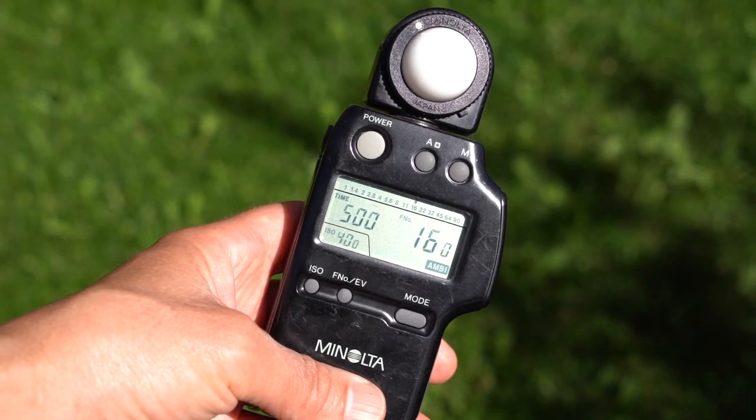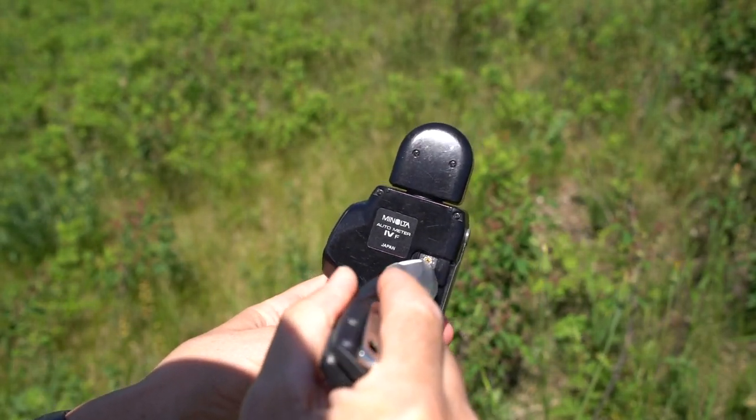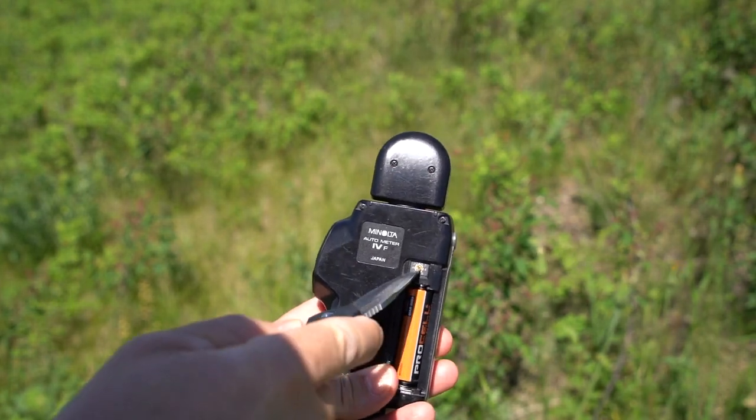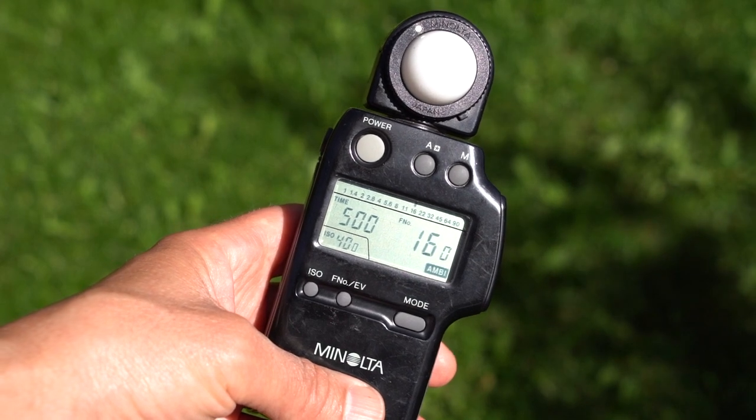On my Minolta meter in the back, there's actually a little dial and you can turn that dial to calibrate your meter. You turn the dial until you get a meter reading of 1/500 at F16 — the sunny 16 rule.